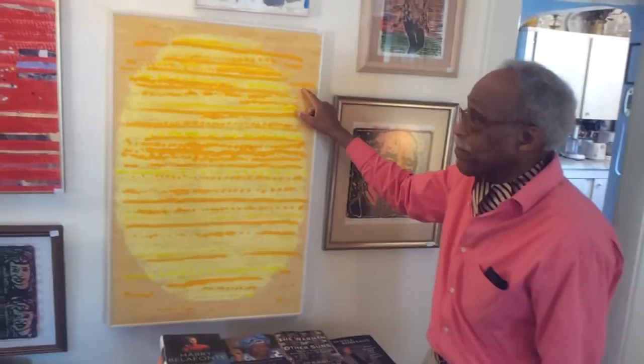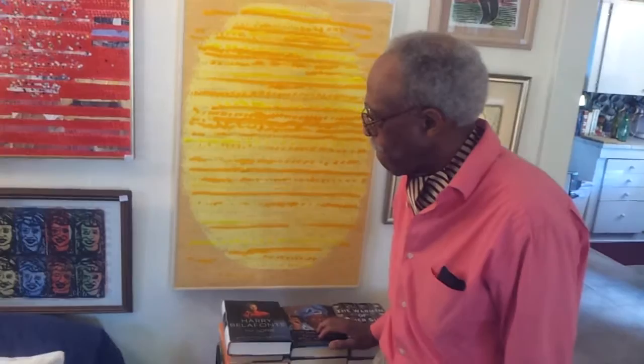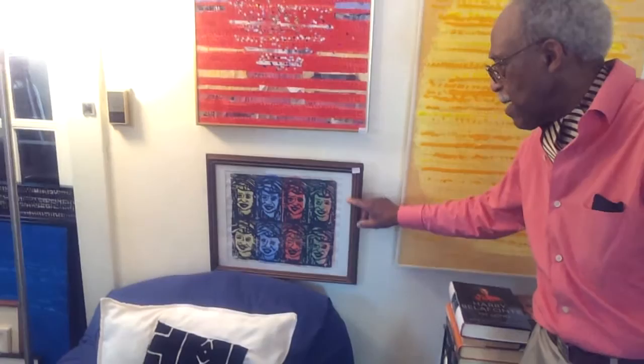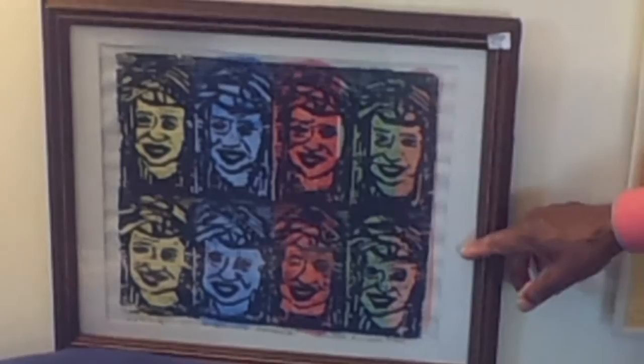That print to the bottom of the red solar looks almost Andy Warhol-like. Yes, this is a print of Winnie Mandela. Most people don't remember Winnie Mandela — they just remember Nelson Mandela — but Winnie Mandela was the wife of Nelson Mandela, and she's credited with keeping the resistance movement alive in South Africa for the 25 years that Nelson Mandela was in jail.